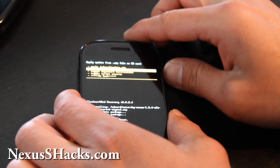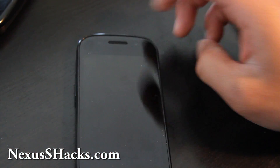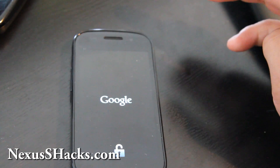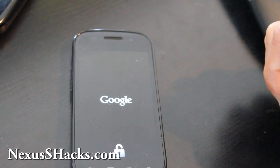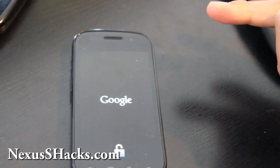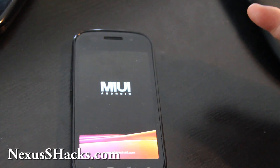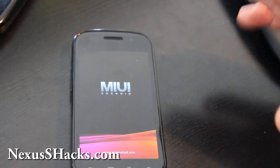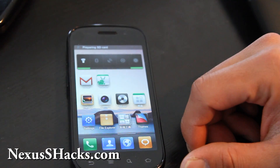Go back, Reboot System Now. Let me show you how quickly this thing boots up: 1, 2, 3, 4, 5, 6, 7, 8, 9, 10, 11, 12, 13, 14, 15, 16 seconds. Not too bad, right?